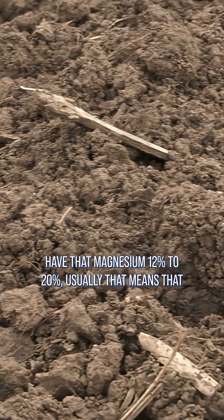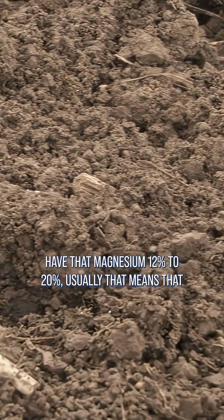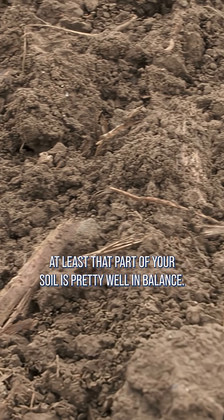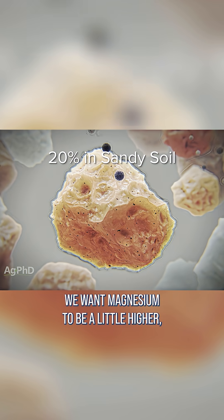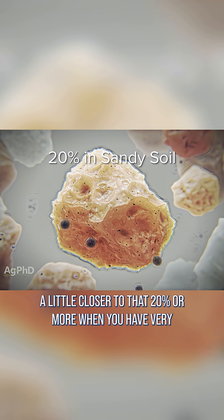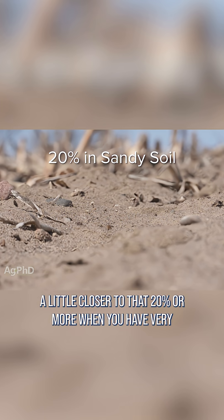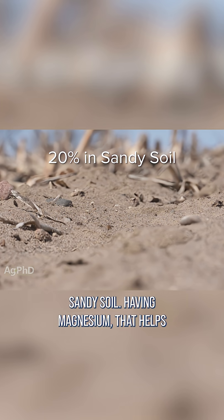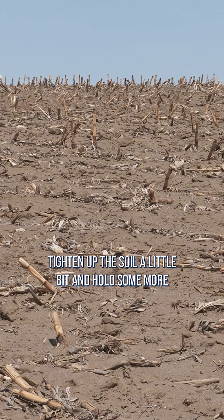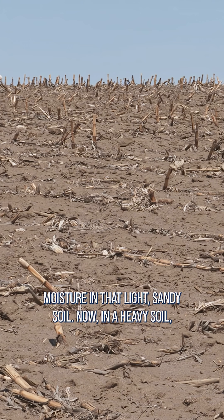But when you have that magnesium at 12 to 20%, usually that means that at least that part of your soil is pretty well in balance. We want magnesium to be a little higher, a little closer to that 20% or more when you have very sandy soil. Having higher magnesium helps tighten up the soil a little bit and hold some more moisture in that light sandy soil.